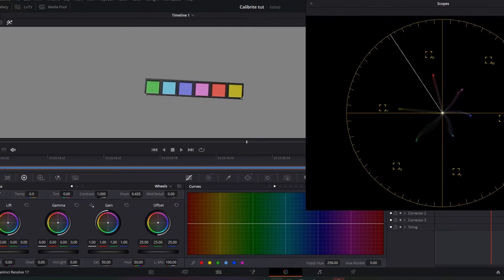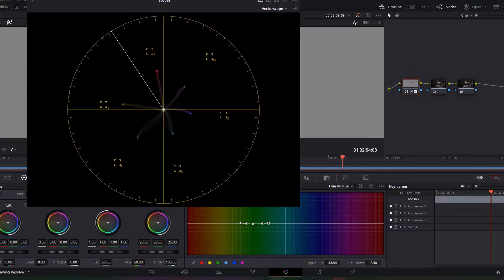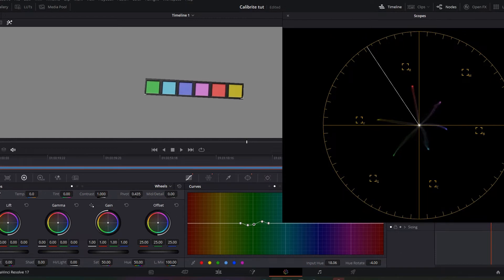Go over to your curves tab and hit hue versus hue. We're gonna start with green. You can make this as accurate as you want. What I do is make two other points around the green on the curve and tighten it up — pull that down a little bit, push that guy up a little bit, and make a nice straight line pointing down to the green marker. We're good on green.